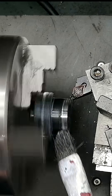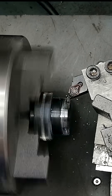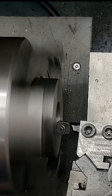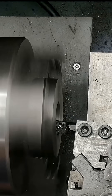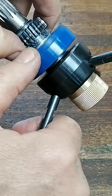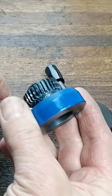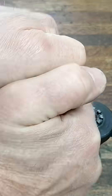Now, here's where it gets interesting. I turned an 8-degree self-holding taper onto the original tooth wheel, then bored a matching taper inside the clutch. With that taper, the two parts clamp together so tightly they behave like one solid part. No slipping, no play, no backlash.